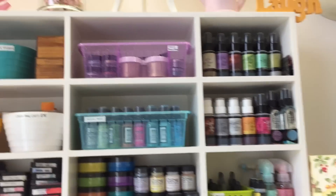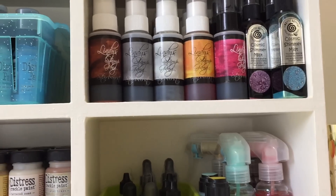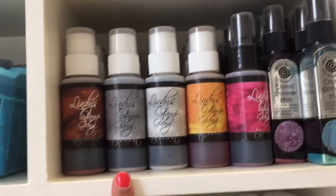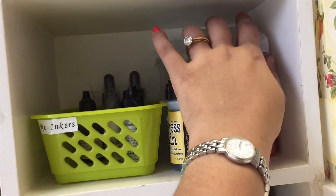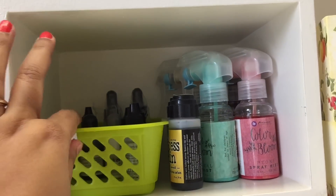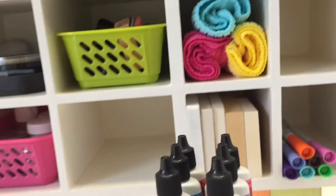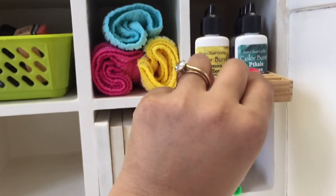Starting from the top, I have all my Lindy's Stamp Gang sprays and some Cosmic Shimmer Mist as well. These I got from Joanna Sheen — unfortunately they don't ship to India anymore, but I still love my Lindy's Stamp Gang. Down below I have my Prima Color Blooms — just a few of them. Then I have some Distress Stains and my re-inkers in this basket. Down below I have my Ken Oliver Color Bursts — I'm waiting for the new releases to come to India. I have all six colors that were initially released.